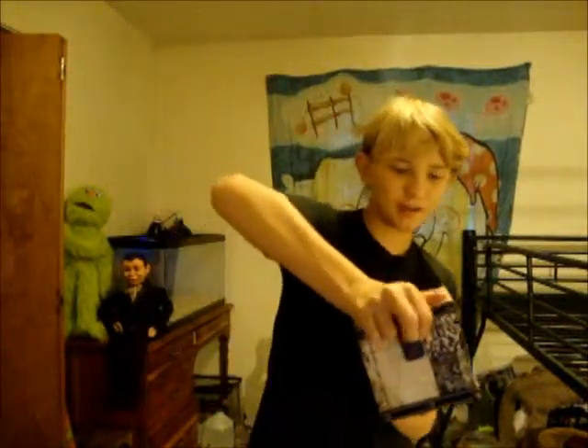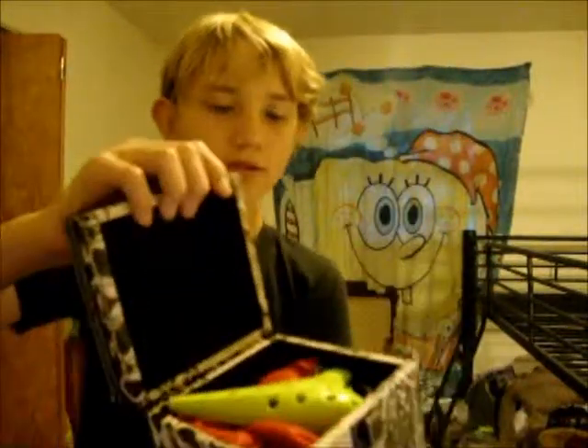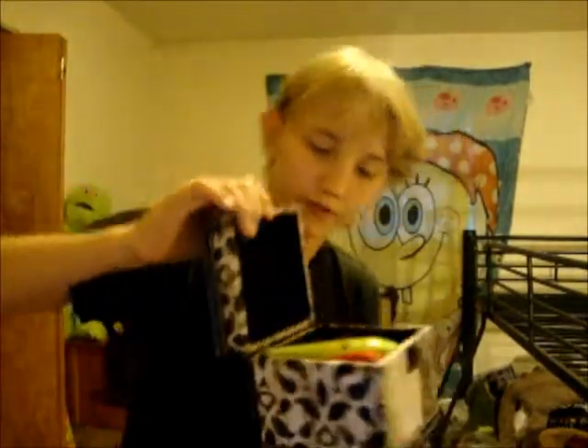Hello YouTube. I am writing a review about Songbird's Folklink Soprano Sea Green Ocarina.